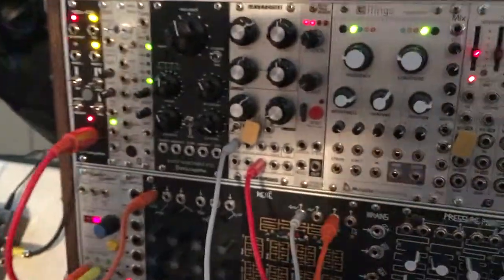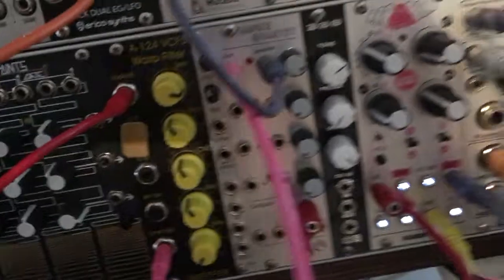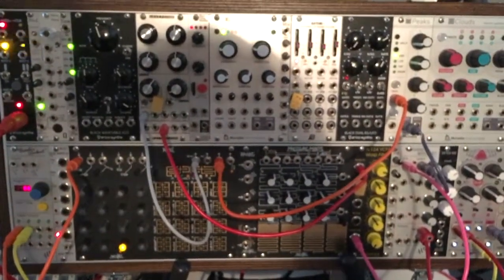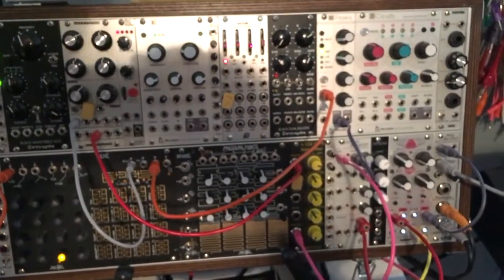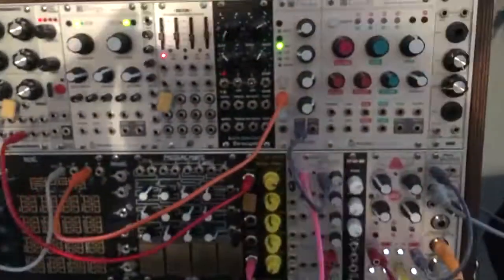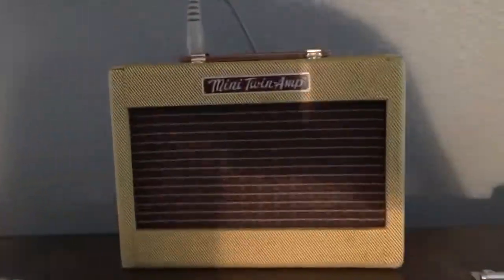Here you see the modular, and you see a couple of them inserted in random areas on the modular. This is just a basic synth patch: a clock into a sequencer, an oscillator out into a filter, controlled by an LFO into a VCA, controlled by an envelope. I'm adding a little delay from the Chronoblob to make it kind of interesting, and I'm using my rusty, trusty little mini app here just to give it some sound.